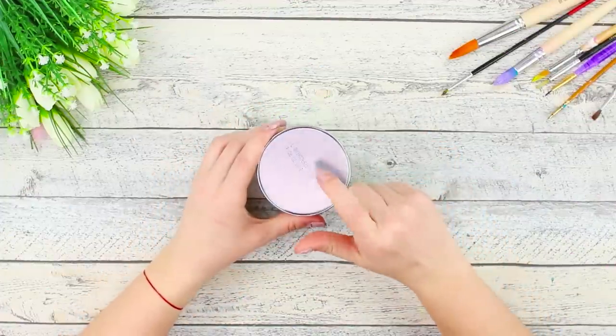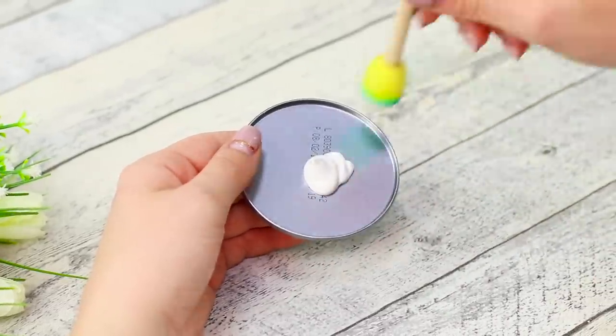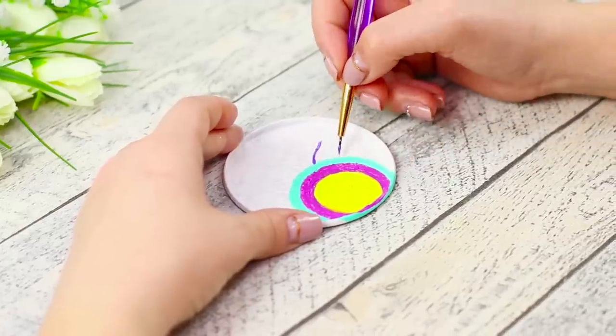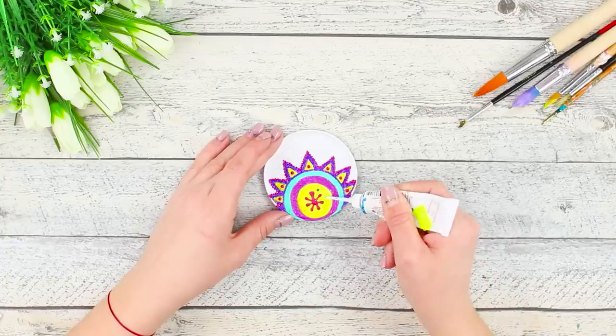Next, we'll need a Pringles can. Cut the bottom off with a knife. Squeeze out some white paint and distribute it with a foam brush. Draw a yellow circle, surround it with bright stripes, draw triangular rays, and color them. Decorate with acrylic contour paint.